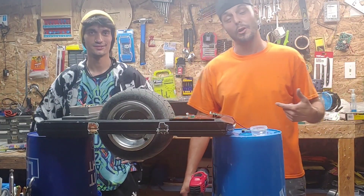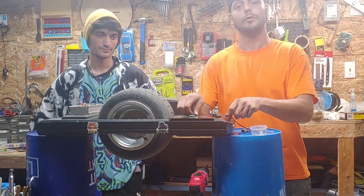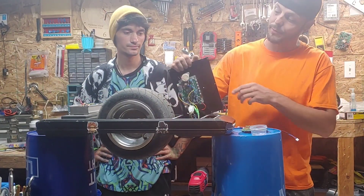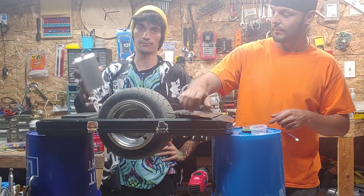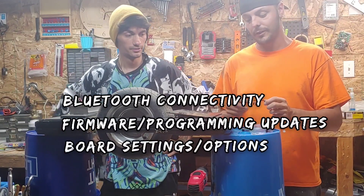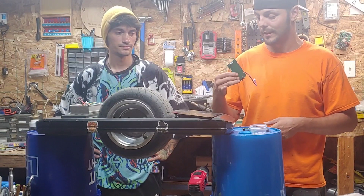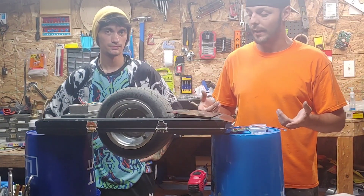All right, so we're back in the shop with Joe. I'm Marcus. Today we're going to be swapping out the original controller. This is one of the first Maxes that came to the States, back when they were still using the original controllers. In order to do this, it's also going to require that we replace the optical sensor circuit boards in the front and the rear. So basically we're going to show you how to do all that.